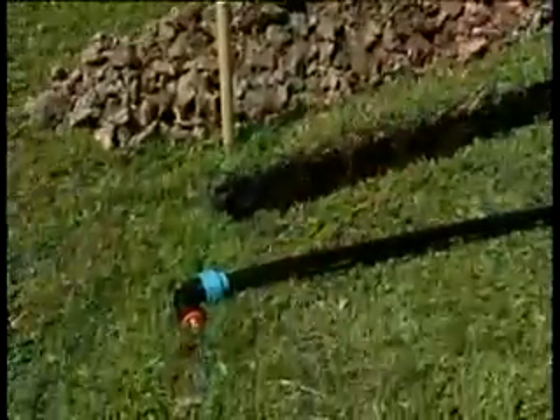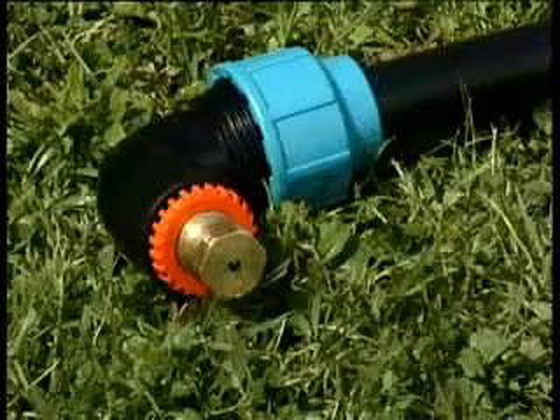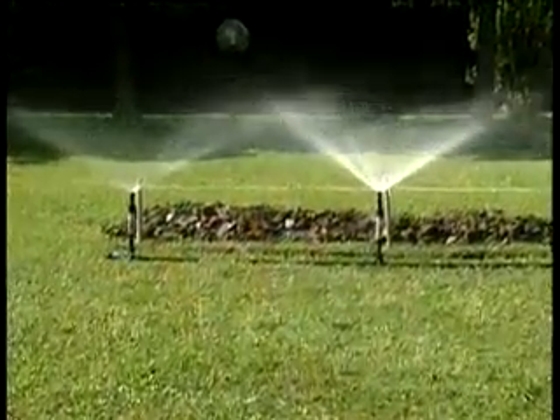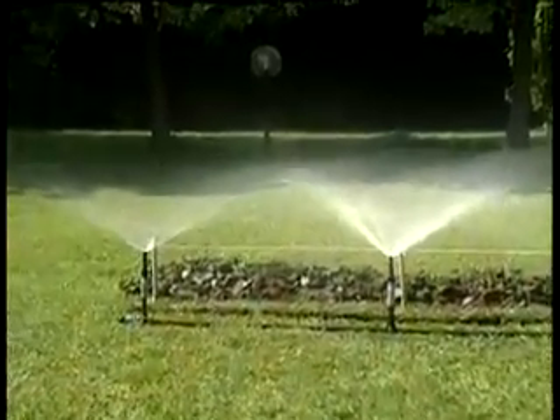L'affidabilità di Rainjet è totale, in qualsiasi stagione. Prima di interrare l'impianto, collaudiamo il funzionamento degli irrigatori.